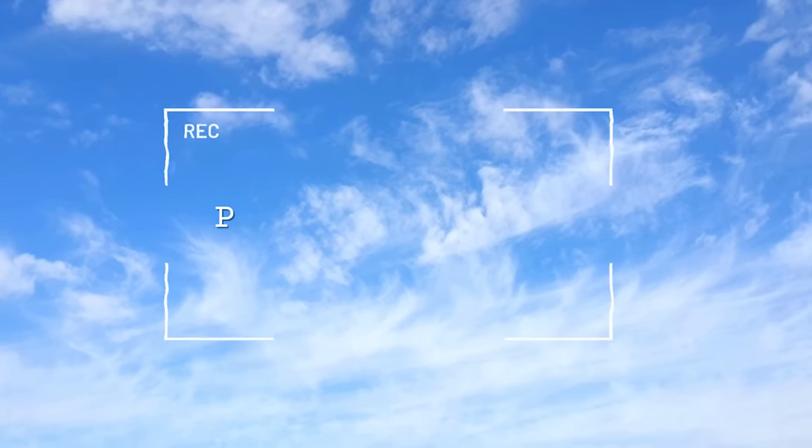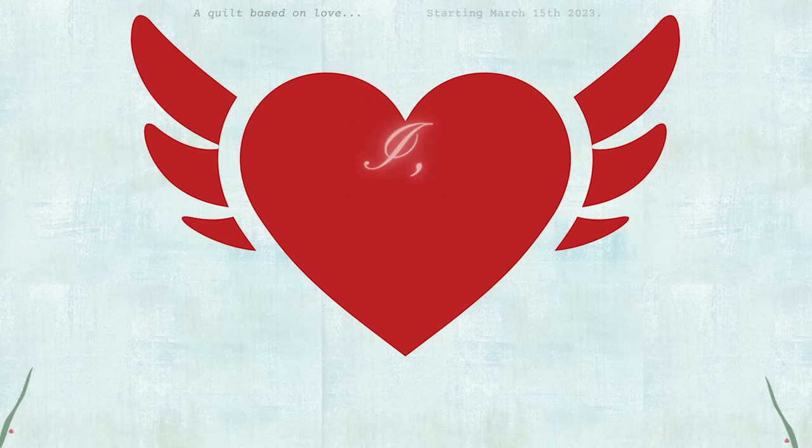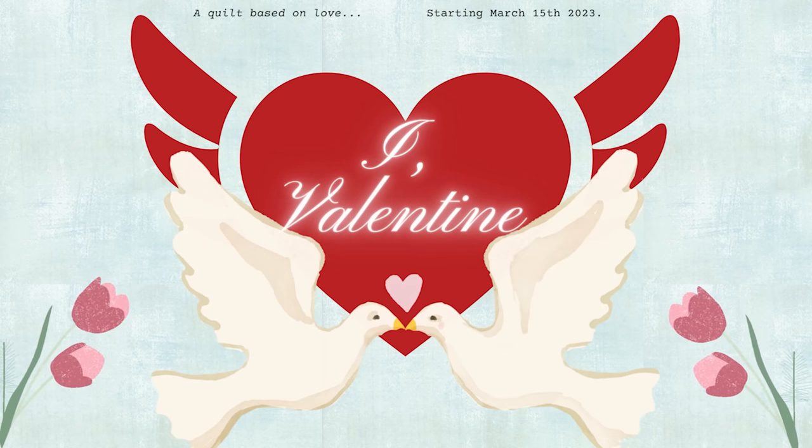Do you pre-wash your fabrics before you make a quilt? Let's talk about it. Welcome back to Pattern Pool TV. In today's video we're going to be discussing pre-washing fabrics in anticipation for our new online course iValentine, starting on the 15th of March.